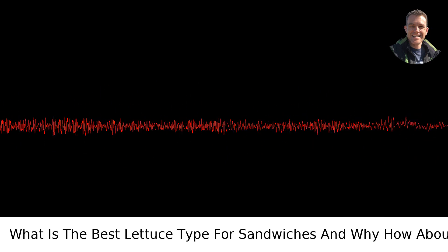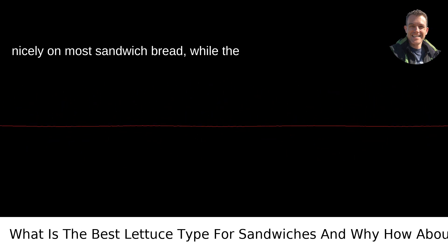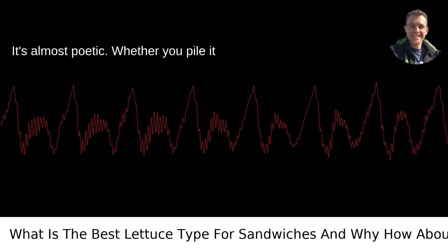The shapes also play into their roles. Romaine leaves are elongated, fitting nicely on most sandwich bread, while the round iceberg leaf seems like it was designed by nature with burgers in mind. It's almost poetic.